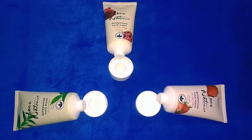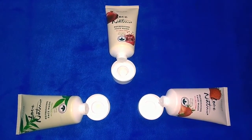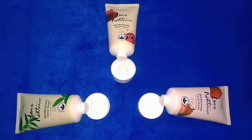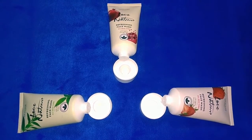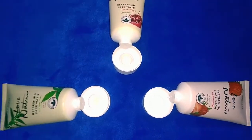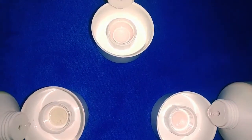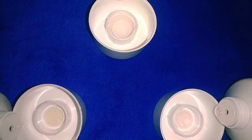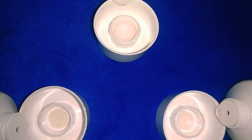The quantity of this face wash is 50ml. It has a liquid consistency that is very thick and also very mild. You can see the color of the face wash as well.